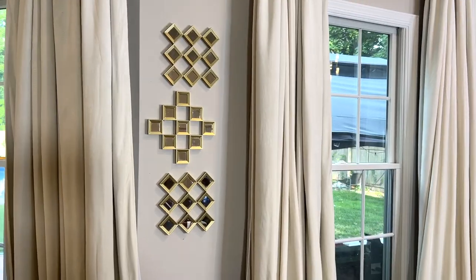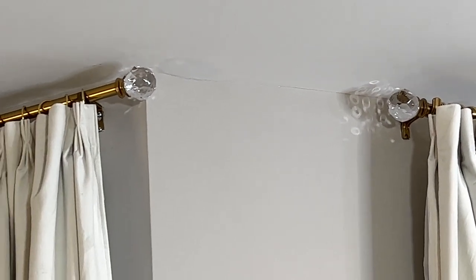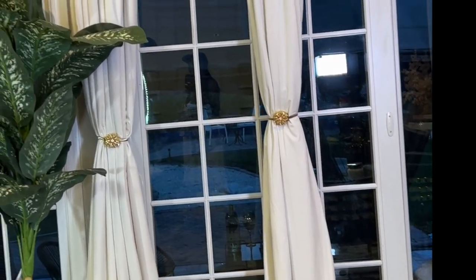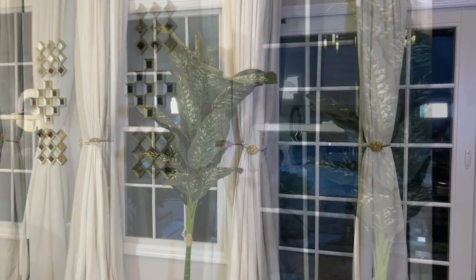I changed the finials that came with the Target curtain rods — I thought these glam ones were better. I added a little glam tie-up on the drapes just to show you what they look like once tied up. As you can see, they don't look skinny — they look very thick.